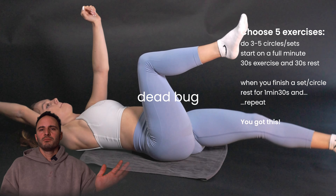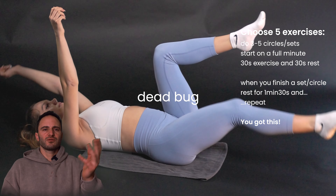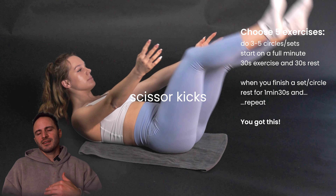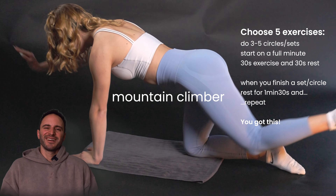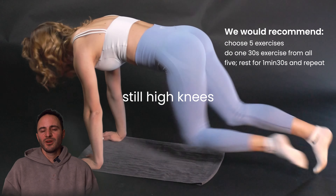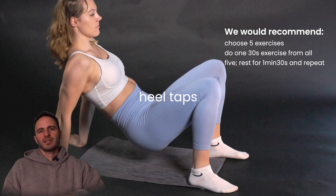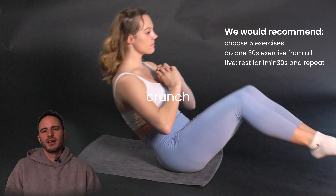Then stop for a minute and a half and start again, repeating that probably two to three times — and you'll be pretty exhausted. If the exercises are too easy for you, try working out for 40 seconds and then 20 seconds rest.